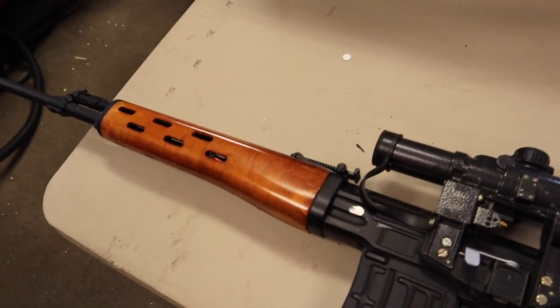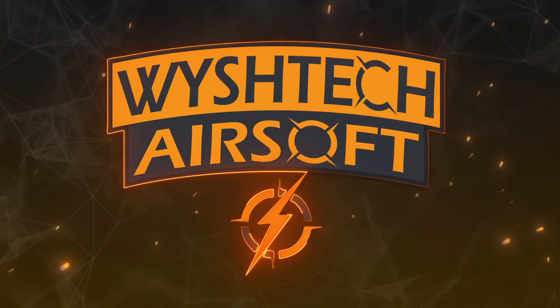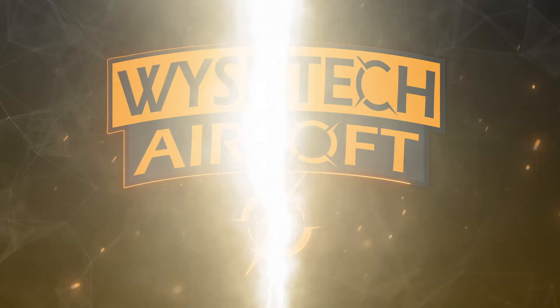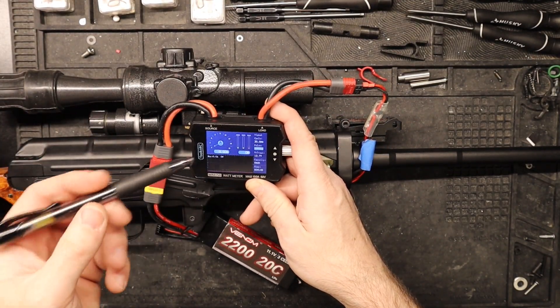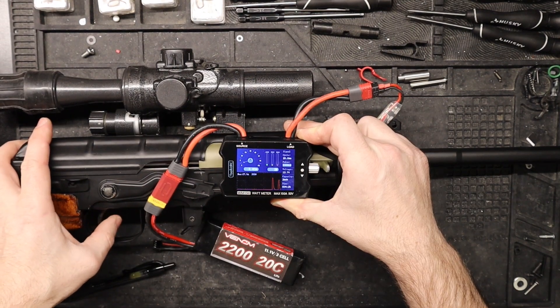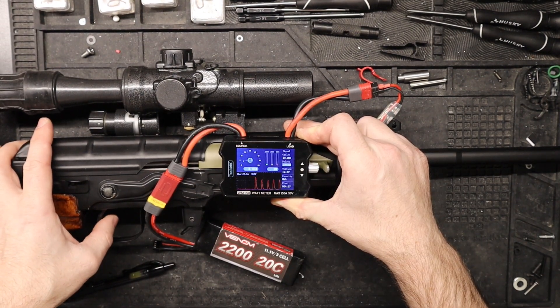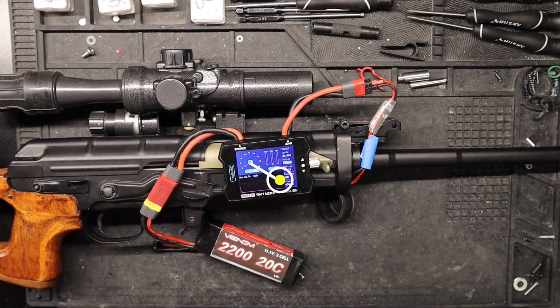Stay tuned till the end for the chrono results. First things first, we're going to get an amperage test so we can compare results at the end of this video. We're getting a max of 27.9 amps from the battery.